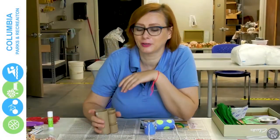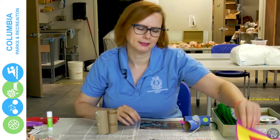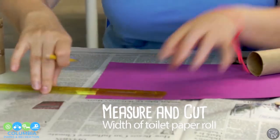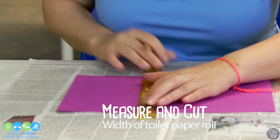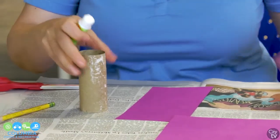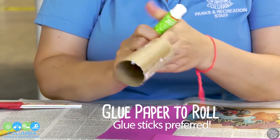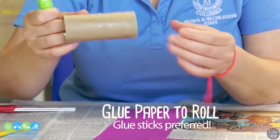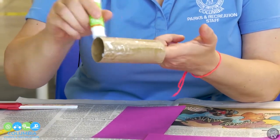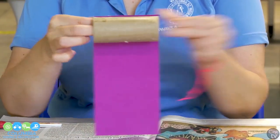First, decide what kind of animal you're going to make. I have a little dog, so I'm going to make a dog again. I believe dogs can be any color, so I'm going to use my craft paper first and measure the width and cut it out. I'm going to glue this piece of paper on — you want to glue the whole surface. Like with every glue, give it a few seconds to start working. If you put the paper on right away it's not going to stick, so wait maybe 15 seconds before you actually start gluing.